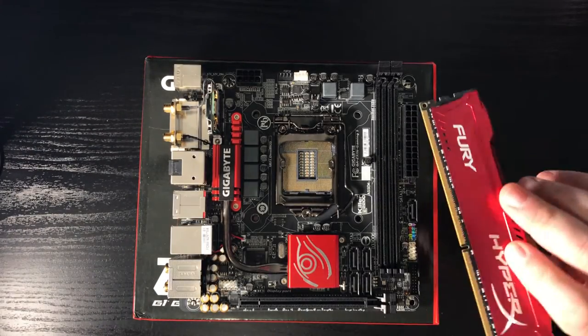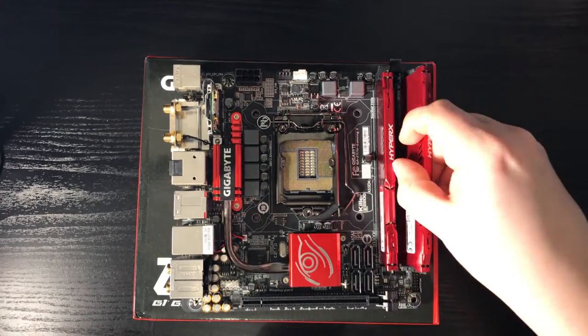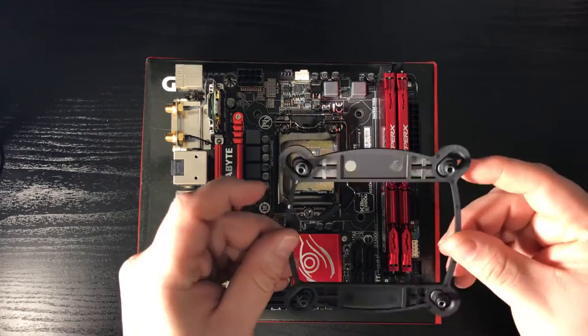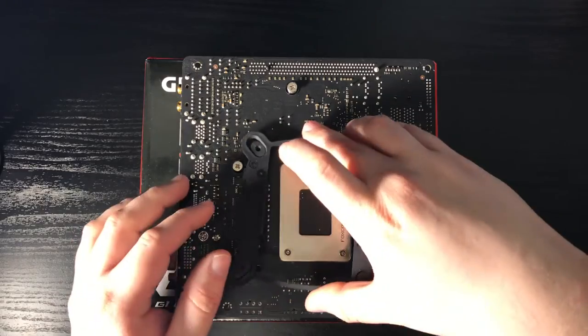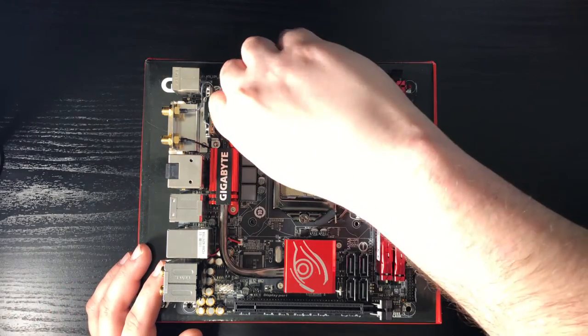Next, we'll move on to prepping the motherboard. We'll place the RAM in. The CPU cooler I'm going with here is a Corsair H100i. For our motherboard, we're going to have to install the backplate and mounting posts before we put the motherboard into the case.